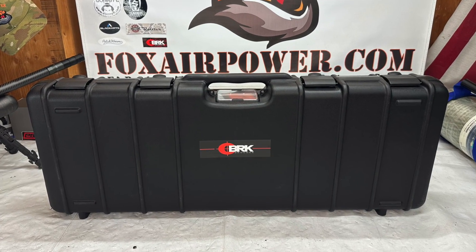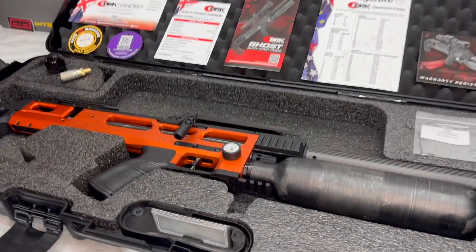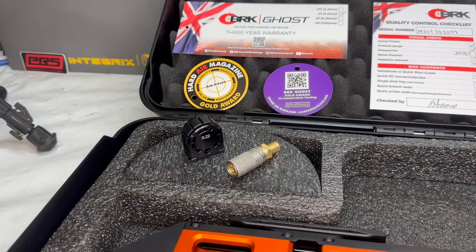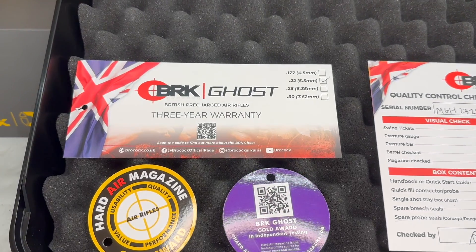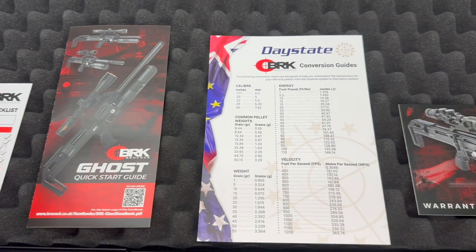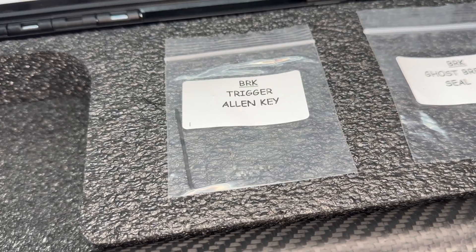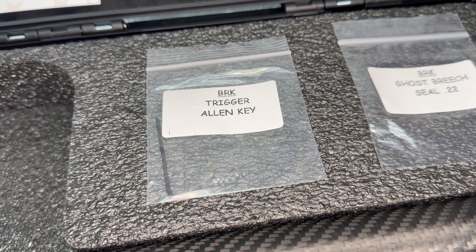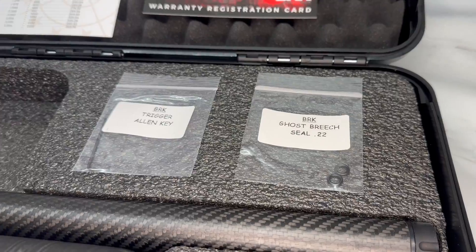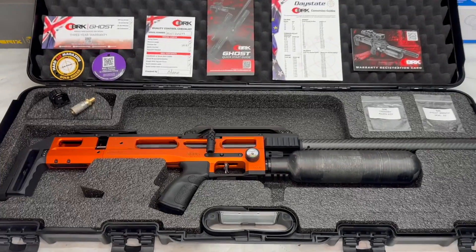All the BRK Ghost models come with this really nice hard case. Inside your hard case you'll find your Ghost, your metal magazine, an extended quick disconnect for filling your gun, your warranty card, factory quality control checklist, quick start guide, a conversion guide, and your warranty registration card. Also included is a trigger Allen key because the triggers on all Ghost models are adjustable, and they include a couple of replacement breech seals. There's also space for a scope in the case — a really nice feature.